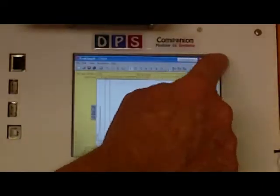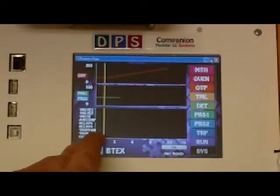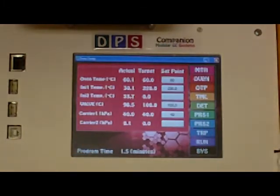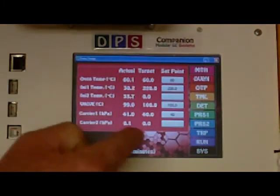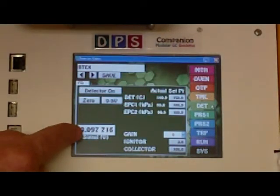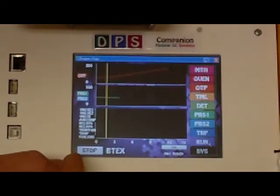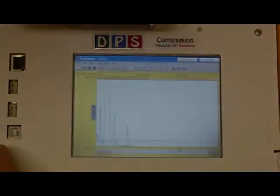Check the DPS Software, the Run Progress Bar, the Oven Page, Column Temperature, Carrier Pressure, Detector Page, Detector Signal, Run Page, and the Chromatogram.